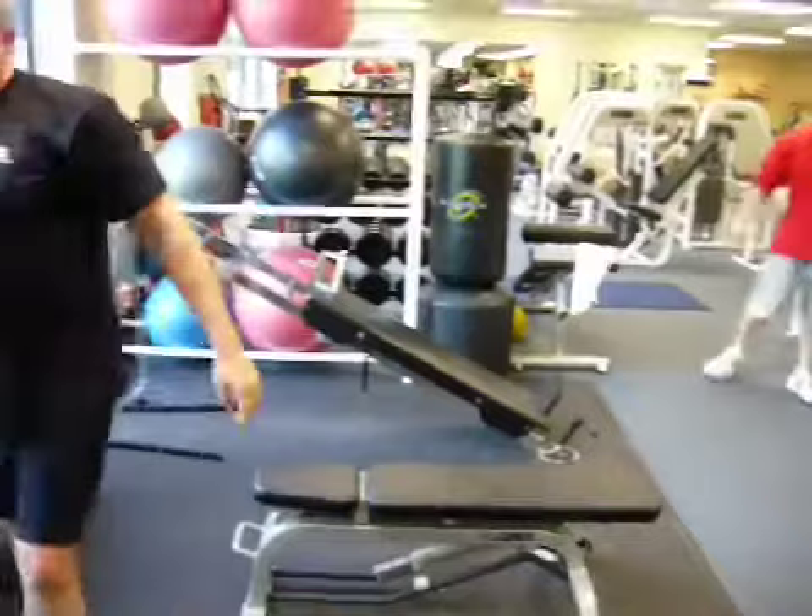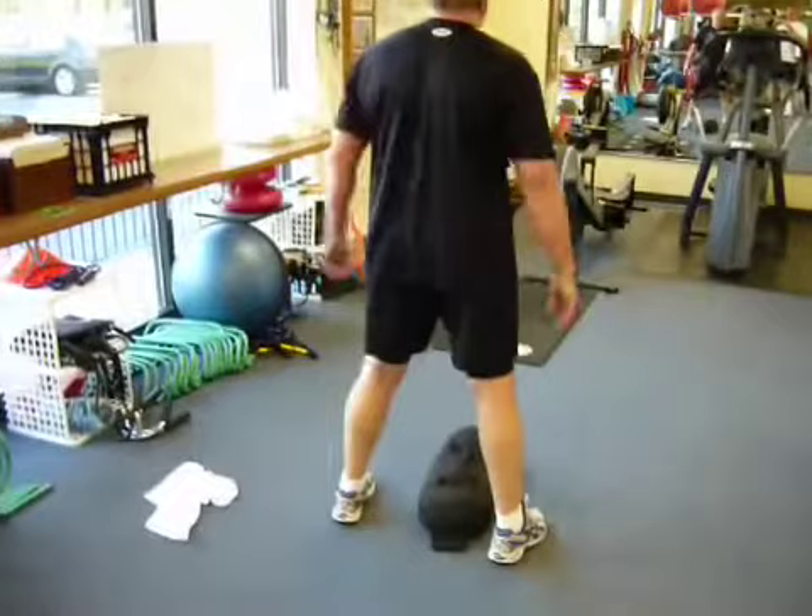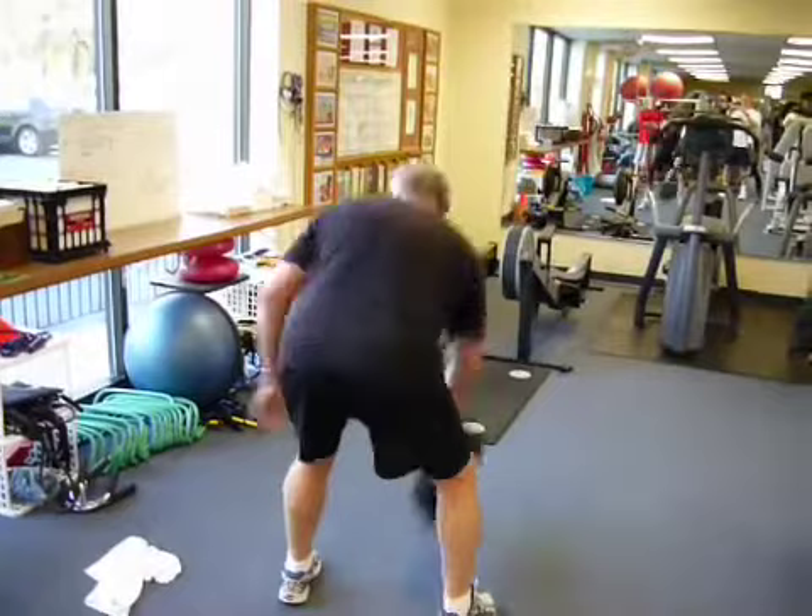All right, now the other sandbag's waiting for you over there. We're doing the sandbag pickup squats — 10 squats, putting it down in between each one. So he's going to bend down, pick it up, put it up on his shoulder, give a squat, then put it back down on the floor. Pick it up, other shoulder. Nice. That's two.